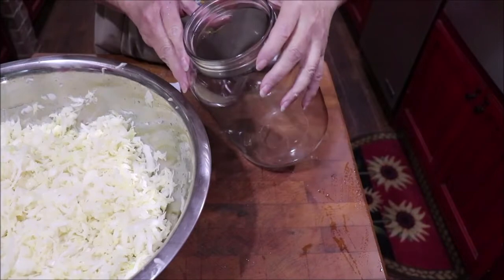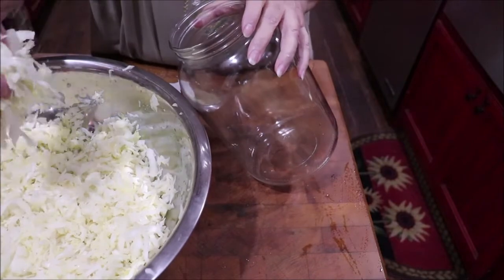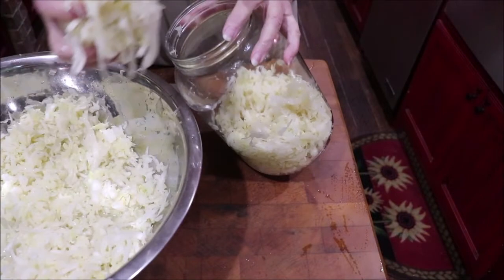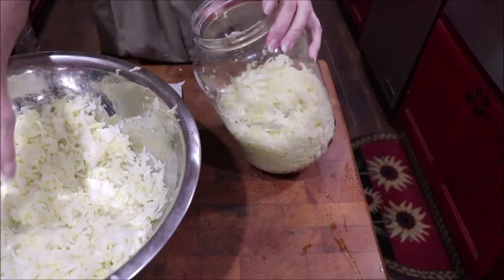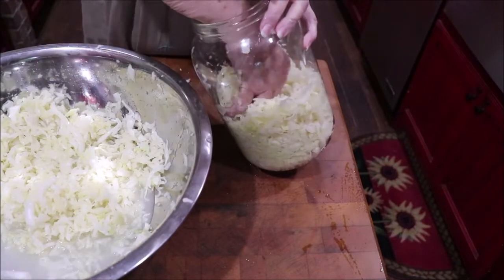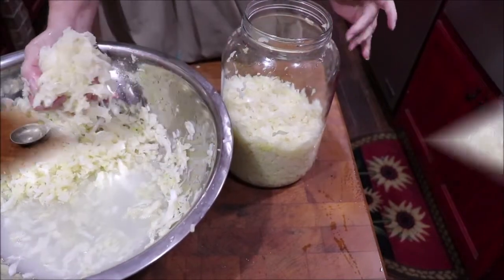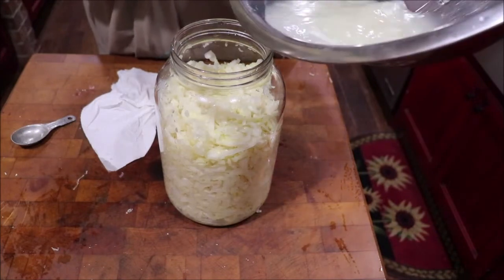I've massaged and massaged it and I've got a clean gallon jar. I'm going to put it in the gallon jar — it might fit in a half-gallon, I'm not sure. I'm going to keep sticking it in here and pressing it down, and then we'll put the brine in. I'm not going to have enough brine, I can tell — I'm going to have to make some more.